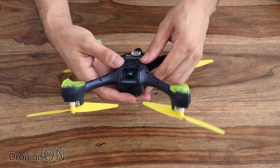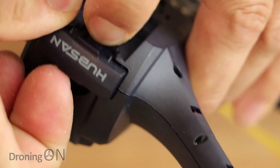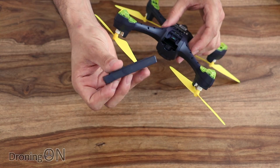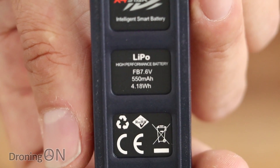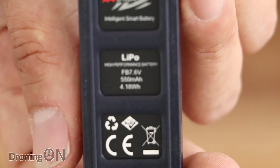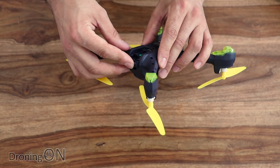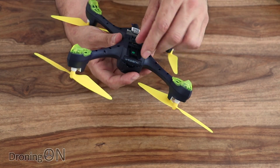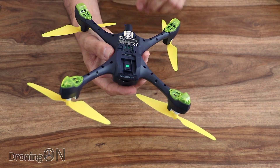Looking around the back, we've got the battery bay. Pulling the clip down, we can slide the battery out. It's quite a long battery, about the same size as the Dobby battery — a two-cell, 7.6 volt, 550 milliamp unit, so quite small, but hence why this thing is so lightweight. I do wonder if Hubsan could produce a larger capacity battery for this frame at some point, though it might upset the balance point a little.